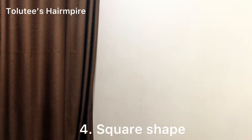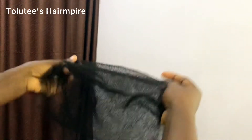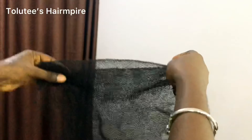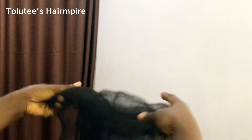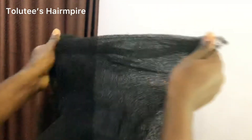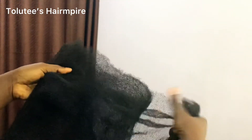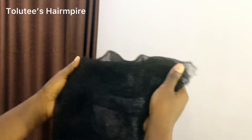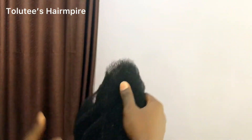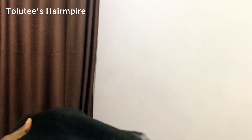If you want the square shape, you just probably widen this. But if you feel the styling your jean is going to need won't require square, you can adjust accordingly. If it is not thick enough, you can cut open another bone and wrap it around again.